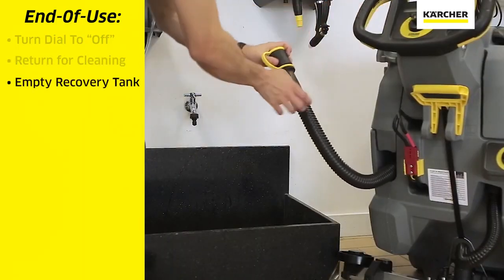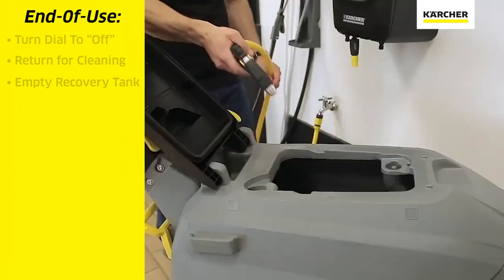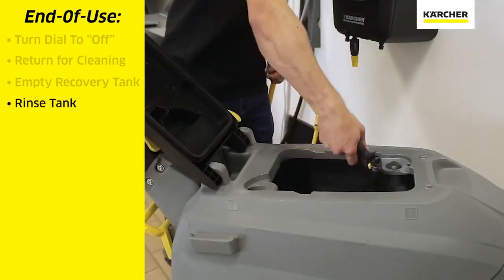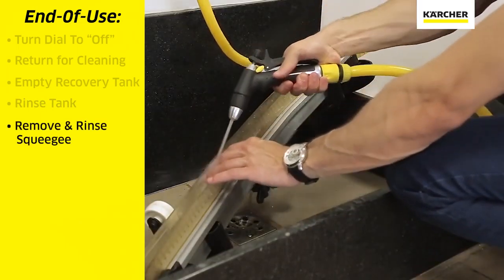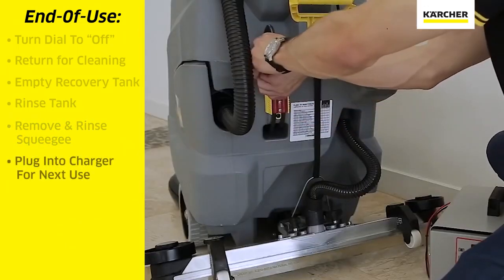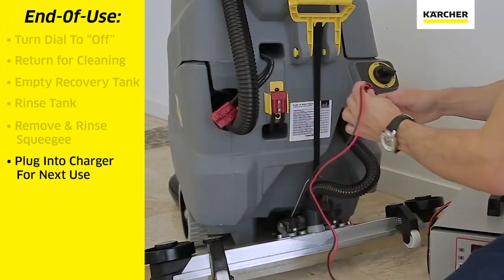We can take out the large black dirty water hose, open the cap, drain the recovery tank fully, rinse it out and leave it open to air dry. Remove the squeegee assembly, rinse it thoroughly and clean it and allow it to dry. Disconnect the red Anderson plugs and plug the bottom one in to the charger.